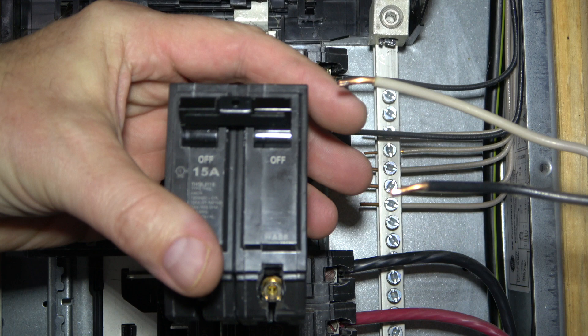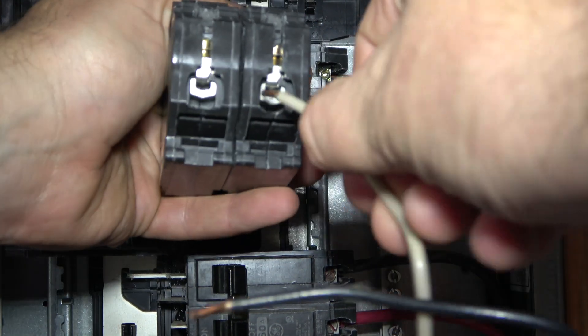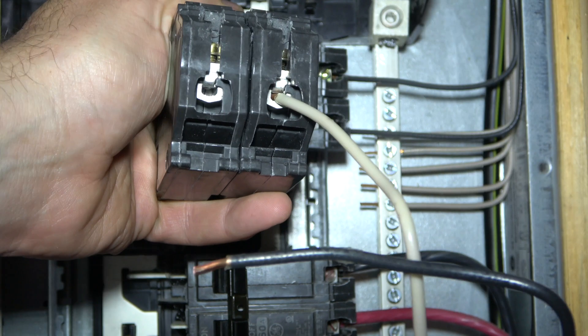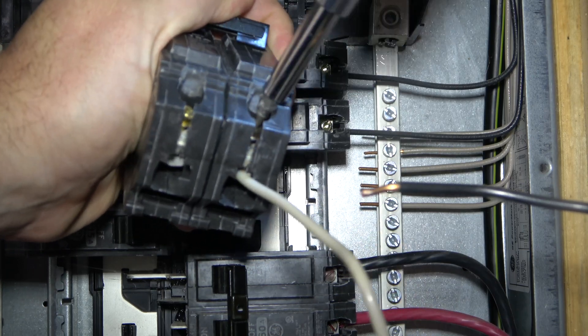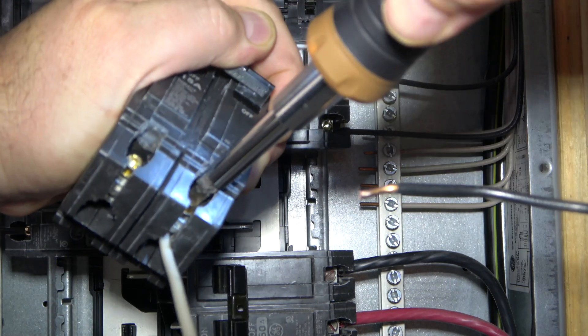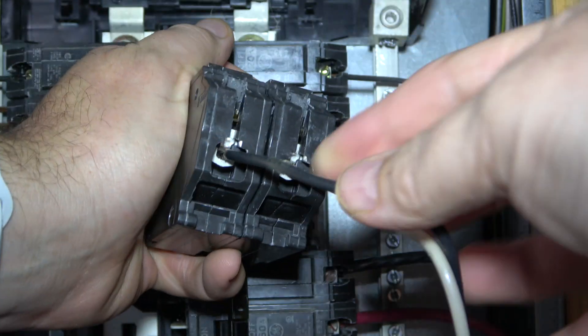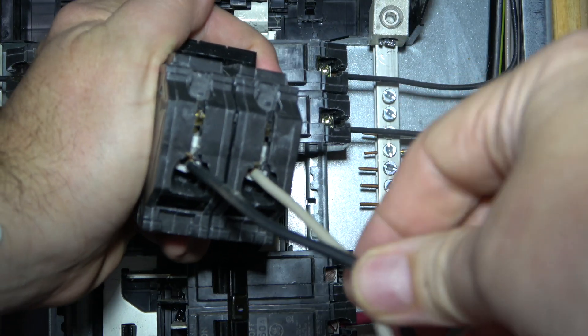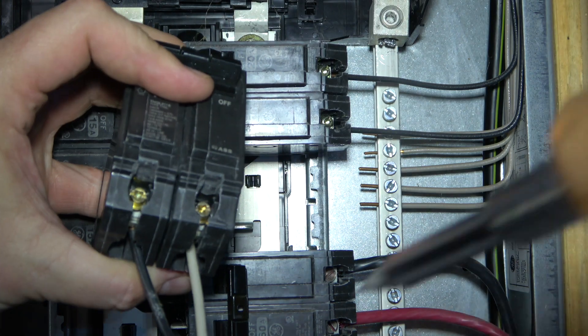At the box, insert the bare end of the white wire into the terminal. Then secure it into place using a screwdriver in this manner. Repeat this process with the black wire on the other terminal. Tighten with the screwdriver until it's well secure.